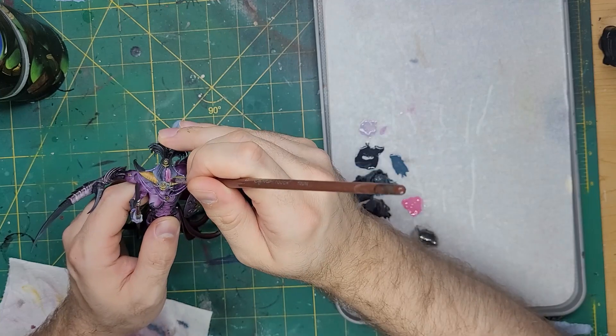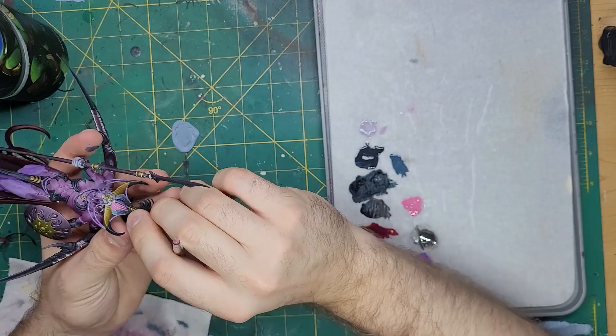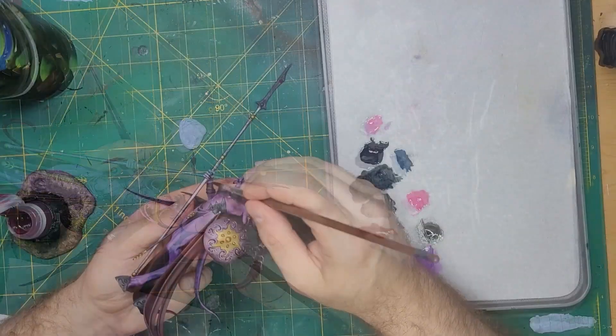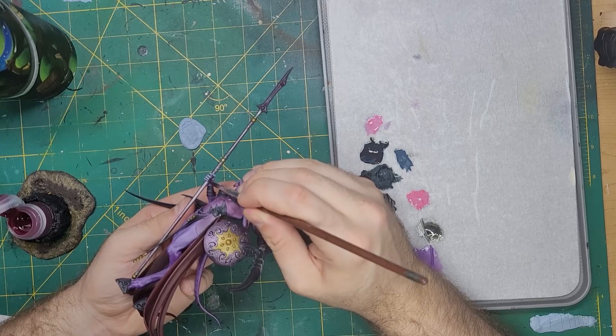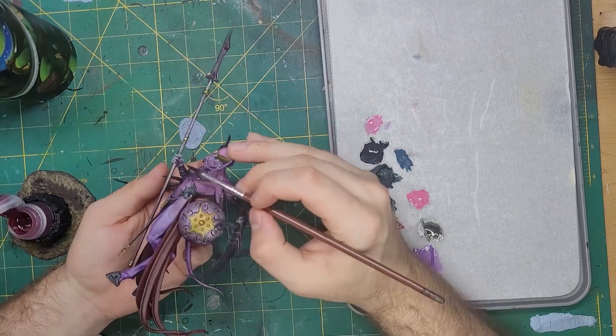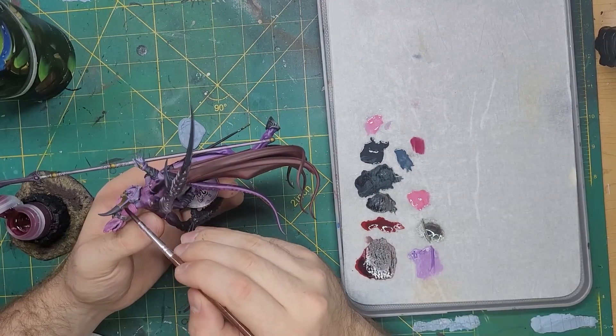Now it was time for the hair. Emperor's Children was chosen for this step and then applied in three thinned coats for smooth coverage. Volpus Pink was applied to all of the fingernails on her hands, and then the same color was watered down and applied as a shade for her hair.